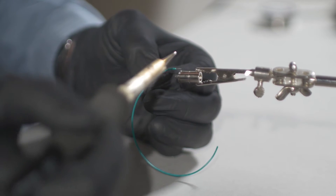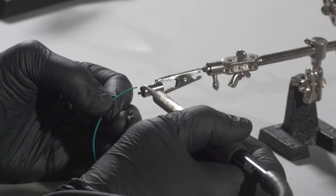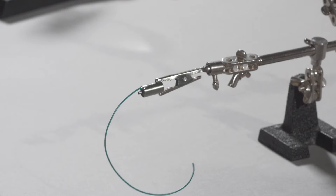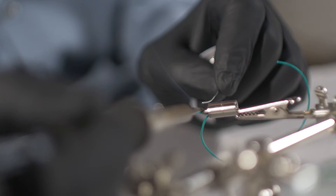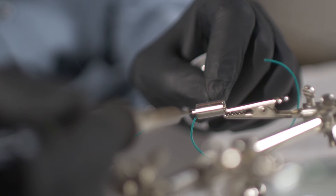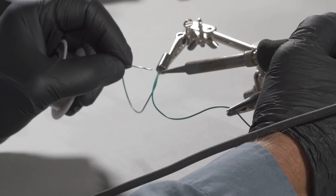Attach the lead wire to the connector by applying heat with the soldering iron to the pre-tinned wire and solder bead simultaneously until the solder flows. Insert the pre-tinned end of the wire into the center pin solder cup, then attach the wire by applying heat to the wire and center pin solder cup simultaneously while feeding some additional solder into the joint.